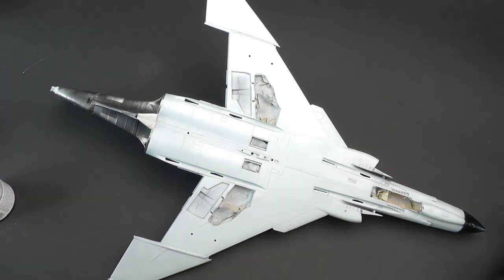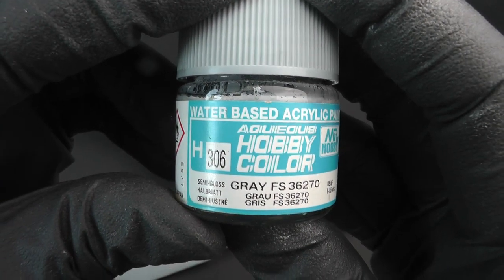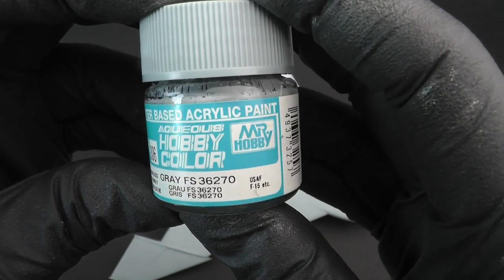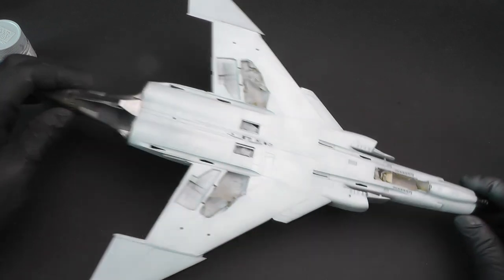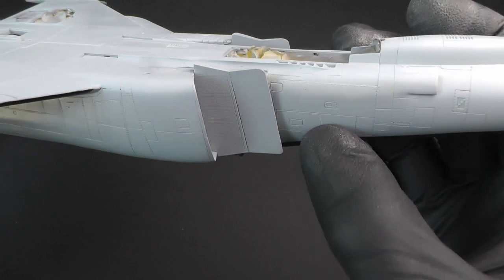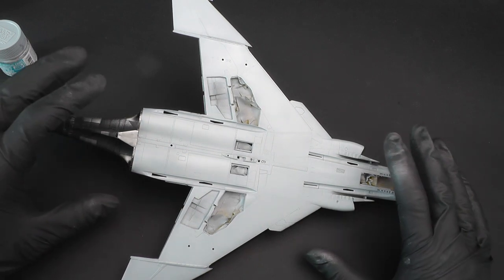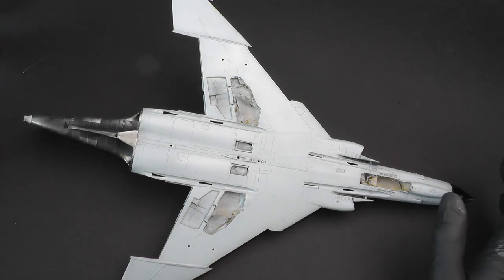On the underside — let me just adjust the exposure so you can see it better — this was painted using Mr. Hobby Acrysion color, gray FS 36270, light gull gray. As you can see, it's slightly lighter than what's on the top side, so you get that tonal variation. When you look at your reference pictures you'll understand that it's actually pretty accurate — there is only a slight variation in tones between the bottom and top side of the aircraft.